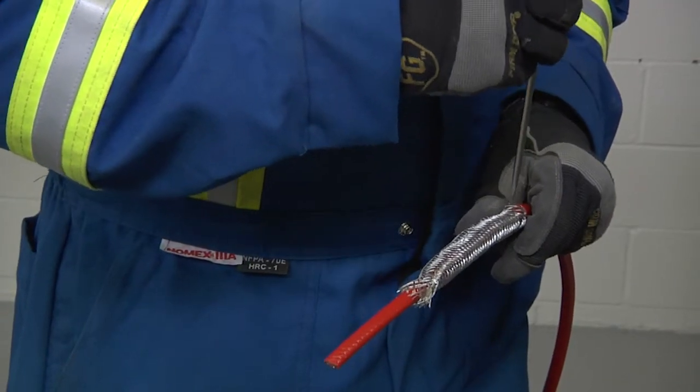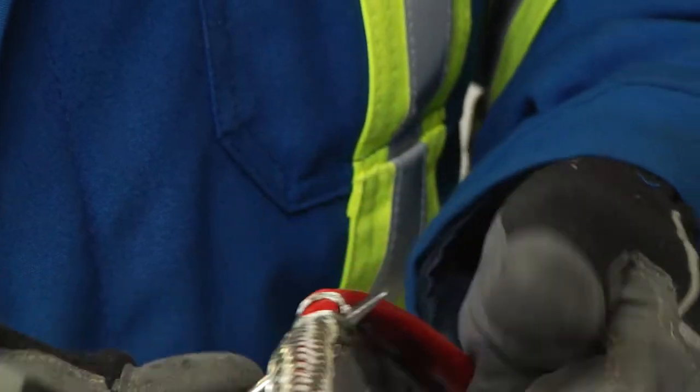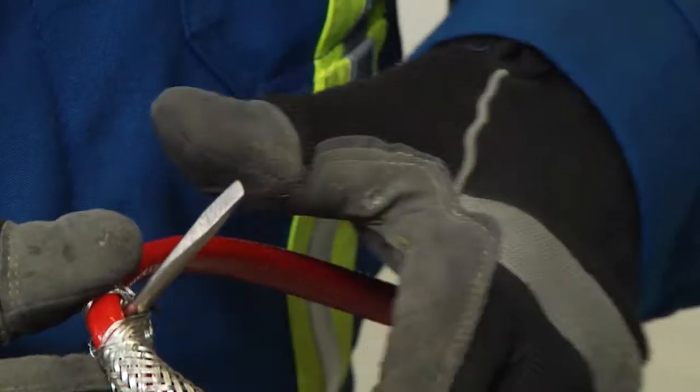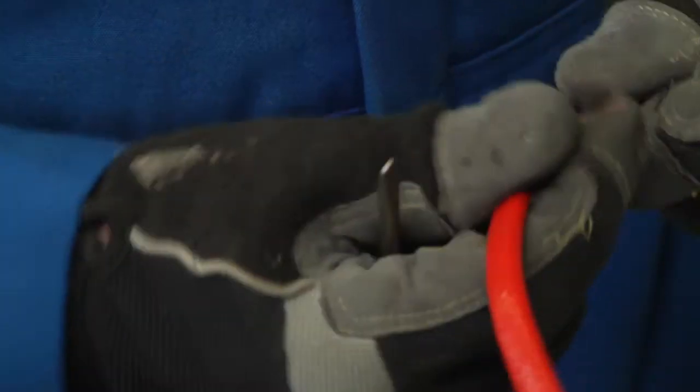Take an awl tool or a pointed screwdriver, make a small window in the braid, and bend the cable. Work around the cable and open enough of the braid to pull the cable out.